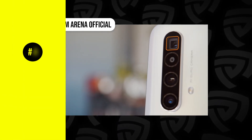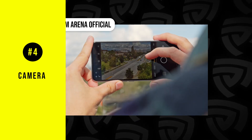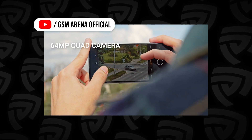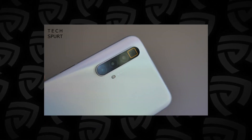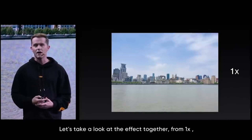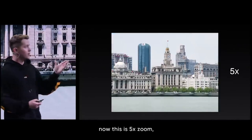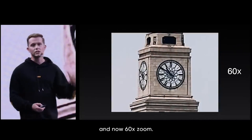Moving on to the camera, which is pretty much what they're shouting about in the title with that SuperZoom — the camera department is pretty jam-packed with really good specs. You have a main shooter that's a high-resolution 64MP camera with f/1.8 aperture utilizing a Samsung sensor. The key highlight, however, is the 8MP periscope telephoto camera with OIS that offers 5x optical zoom — non-digital optical — and up to 60x digital zoom.